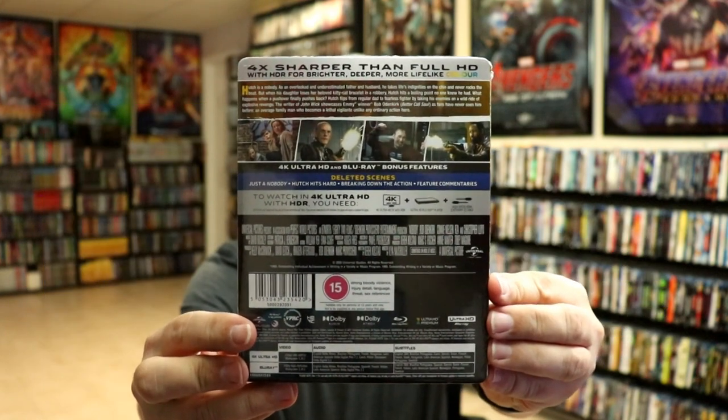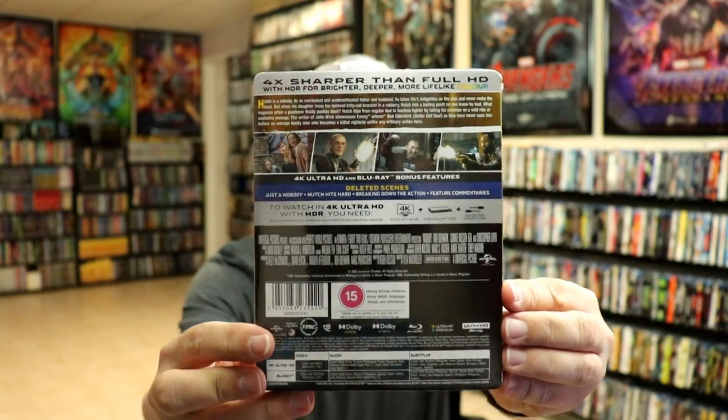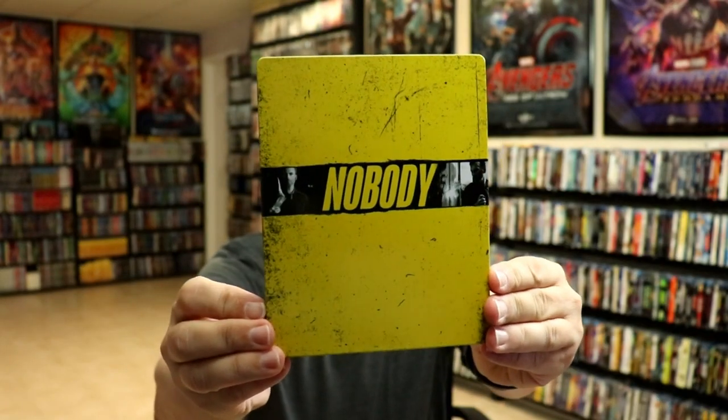If you'd like to check out these special features, you can go ahead and pause and do so. I'm going to go ahead and remove this from the wrapper, and we're going to take a closer look at this steelbook. We've got the wrapper off and the J card removed. Here's the front of the steelbook.